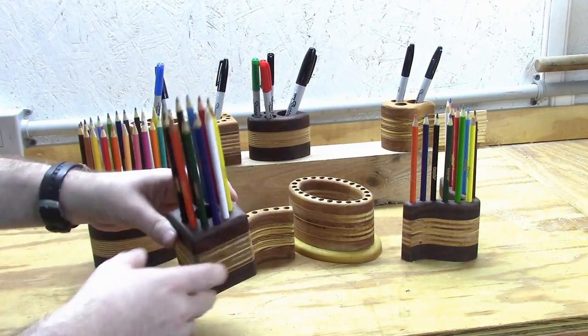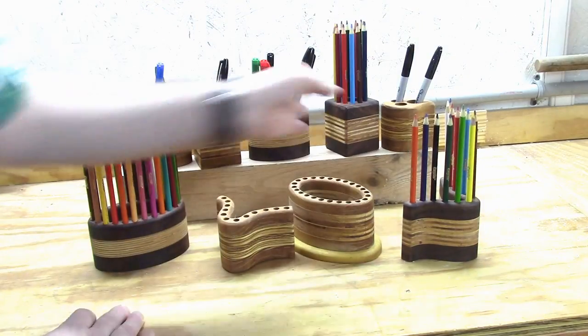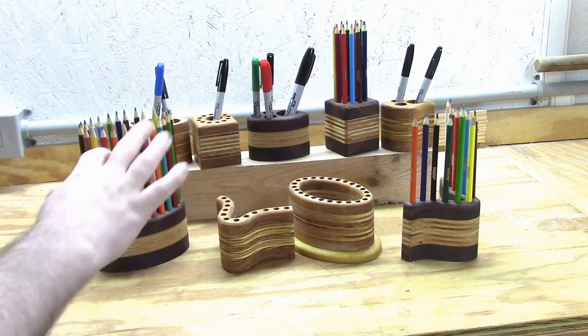I spent extra time on the finish, not necessarily to make it shine, but to make it as smooth as possible, because people like to hold things at shows and feel how smooth the finish is.